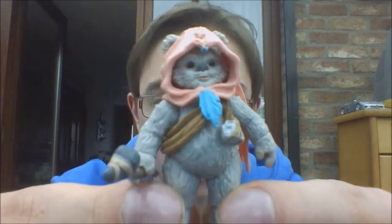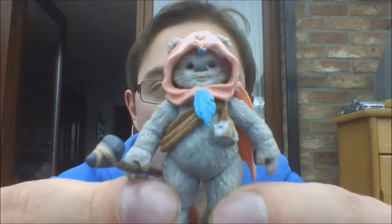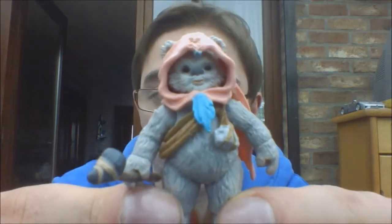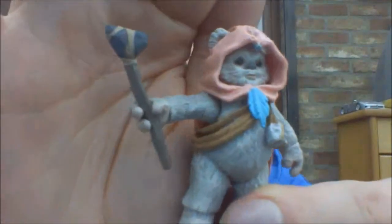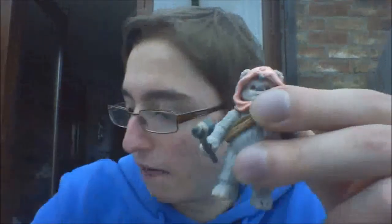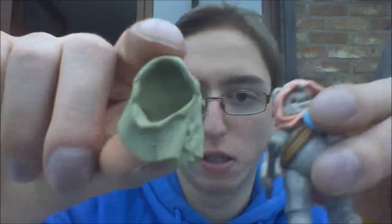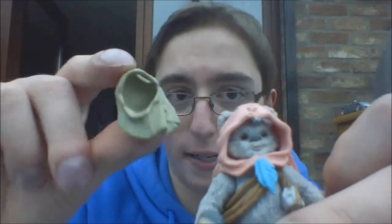She comes with a couple of accessories. I do not have any package to show you guys, but she does come with a couple of accessories — those that were in the bag of the figure. I'm not sure if those are the real accessories that came with the figure, but she comes with this kind of Ewok battle staff thing. And then you have a second headdress for this figure, as you can see. I'm not sure if this is correct, but it was in there.